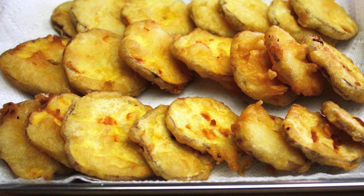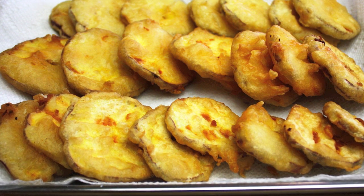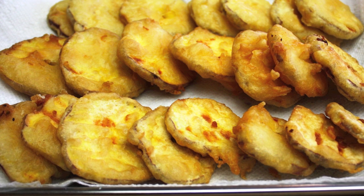Place some paper towels on a tray and put the fried sweet potatoes there to cool and absorb some of the grease.